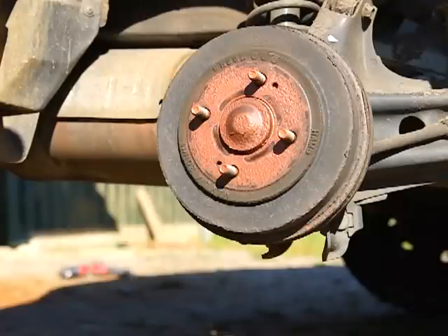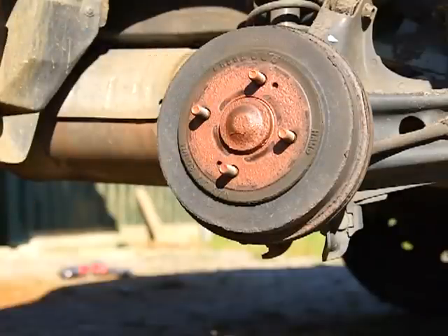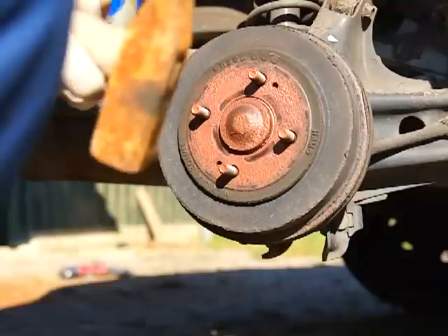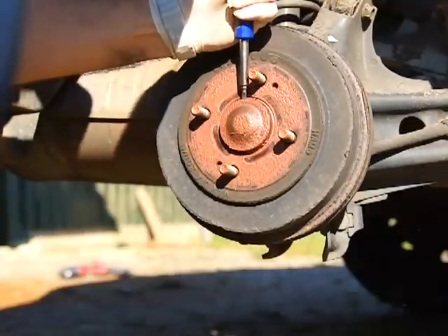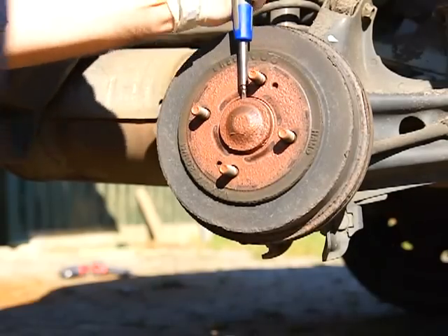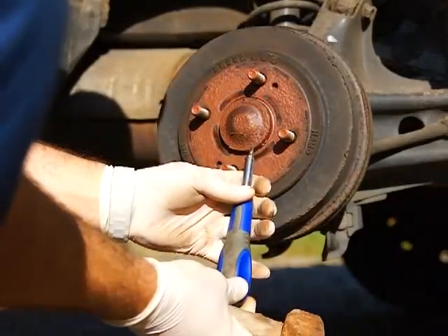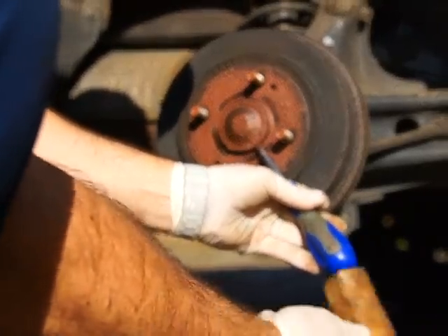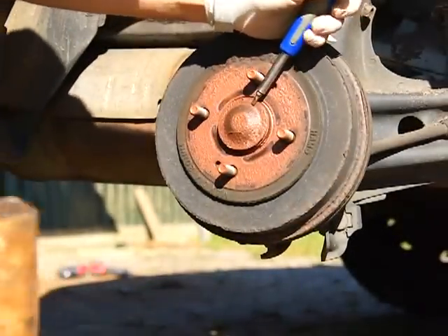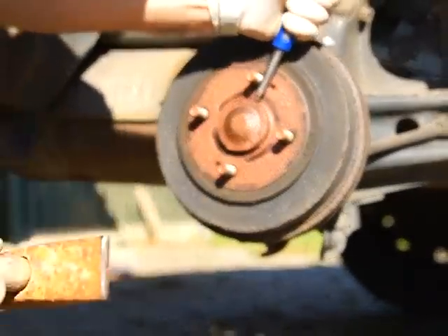Now we have the parking brake set. First we're going to take off this cap with the parking brake on — you don't want it spinning on you. That's another reason you left the parking brake on. You've got to hit it from all angles.